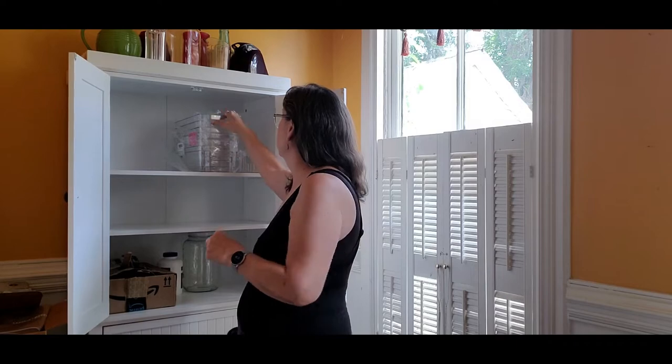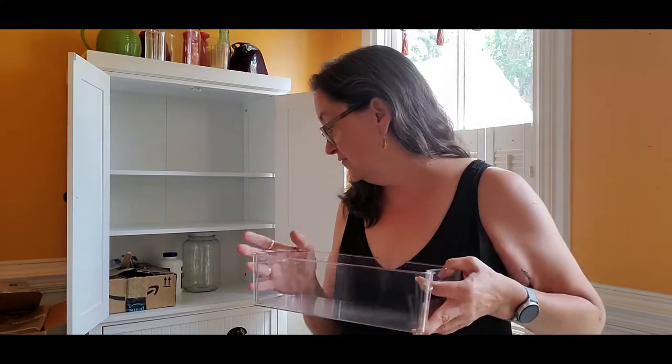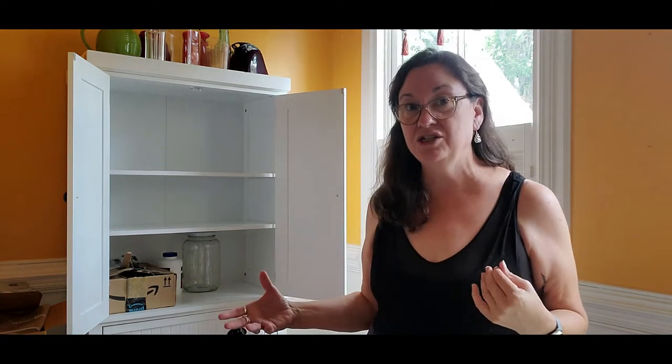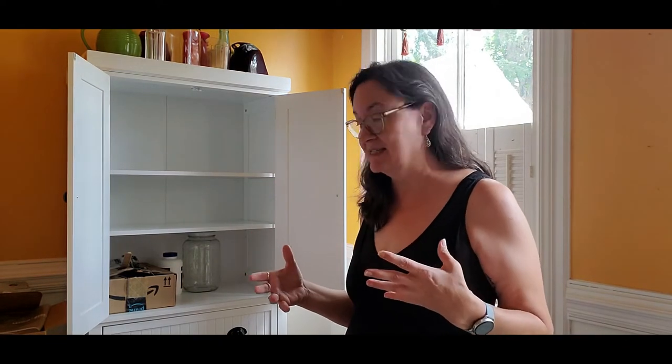I just received an order of these little jar organizers and I use them quite a bit. This is going to be my herbs and apothecary cabinet. I used to keep my herbs mixed — I had some herbs I'd use in the kitchen like my herbal infusion herbs: nettles, oat straw, clover, linden, horsetail, things like that in big jars. I would keep them in the kitchen because I'd make teas out of them.